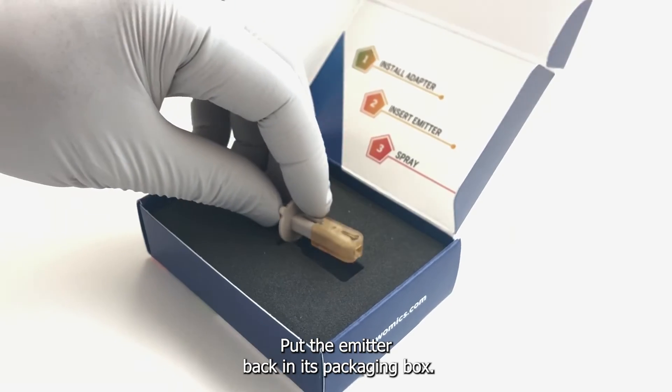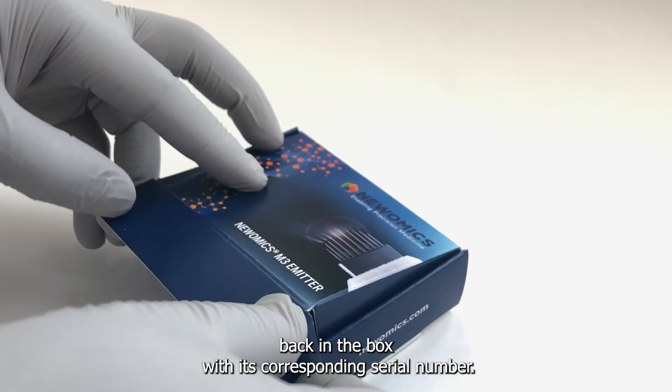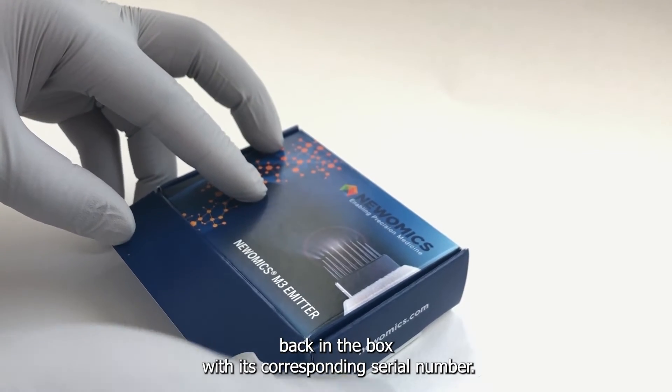Put the emitter back in its packaging box. Please double check that you are putting it back in the box with its corresponding serial number.